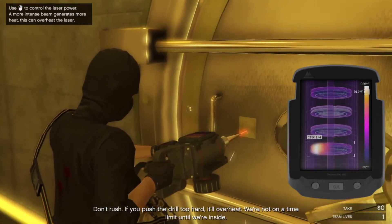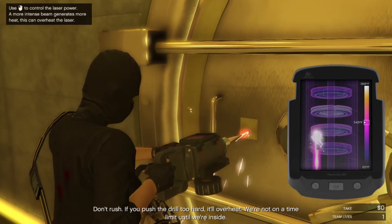Don't rush — if you push the drill too hard it'll overheat. We're not on a time limit until we're inside.